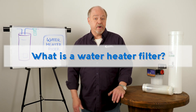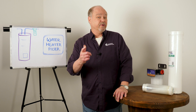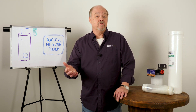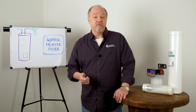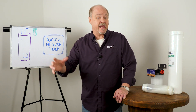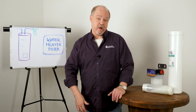What is a water heater filter system? Well, using the word filter is a little bit of a misnomer. What we're trying to do is protect the water heater from scale. Scale is probably the biggest destroyer of water heaters, tankless or tank. So these are really anti-scale products.